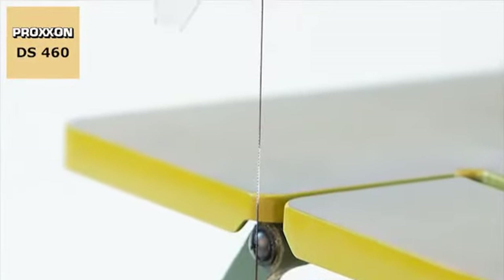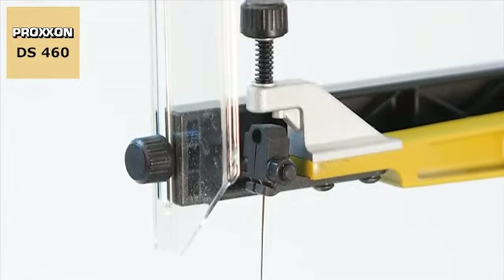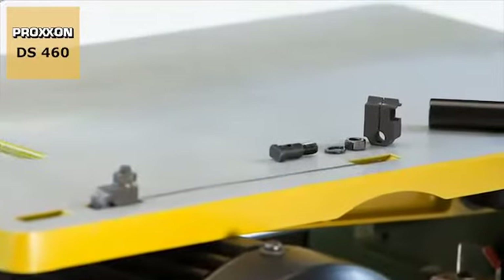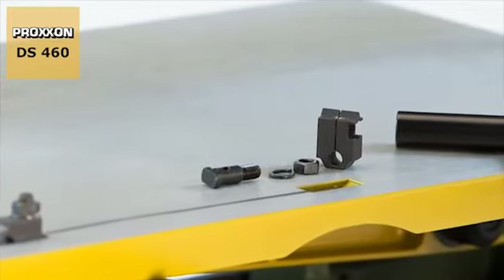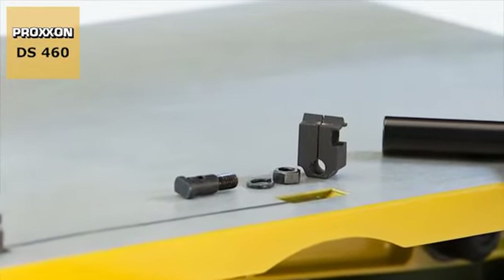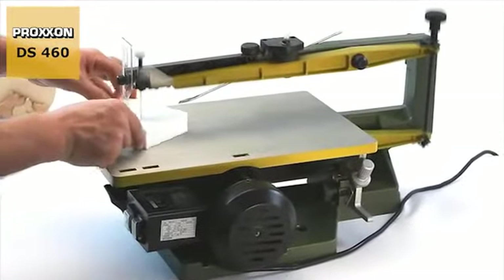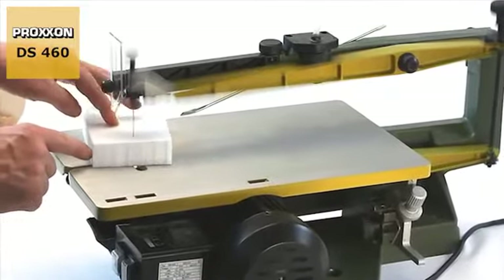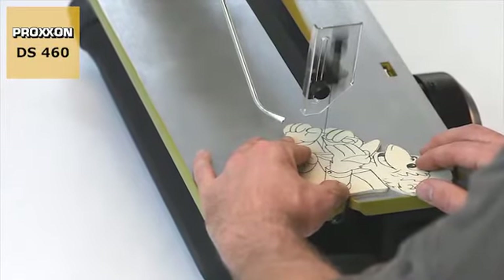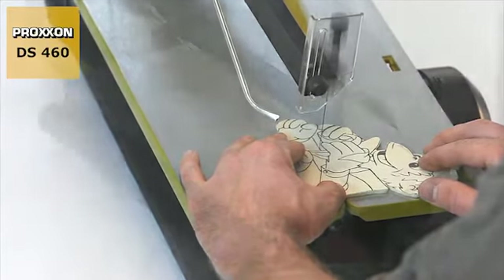For mounting the blades on the arms, something very special has been devised. These patented slide blocks are designed not only to clamp the blade firmly but also to control its upward and downward movements so that it remains constantly tensioned and able to oscillate freely. This results in the finest possible cuts for the most demanding applications and a long service life of the saw blade without any breakage.